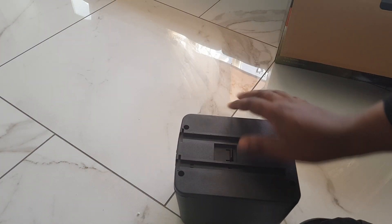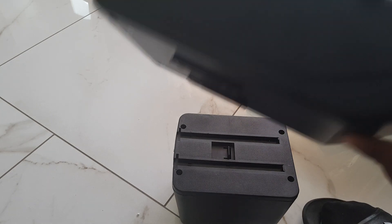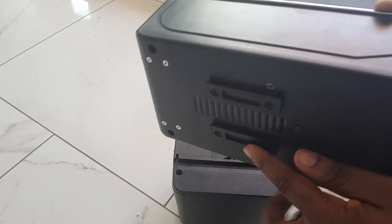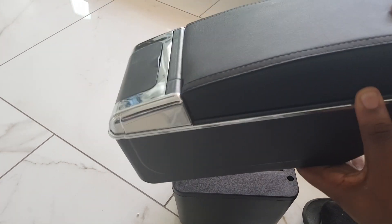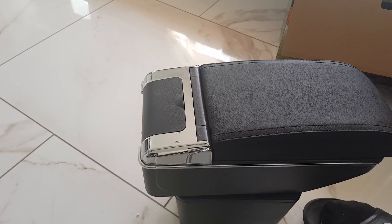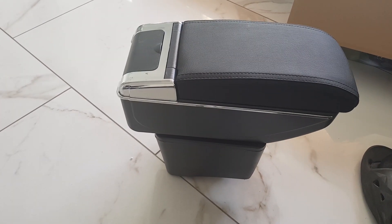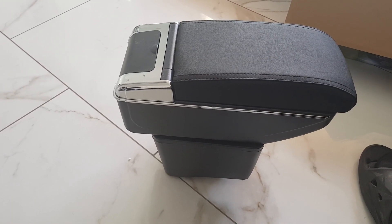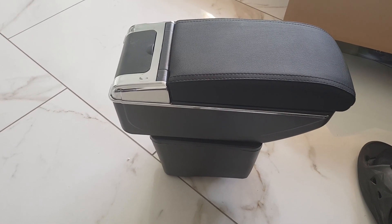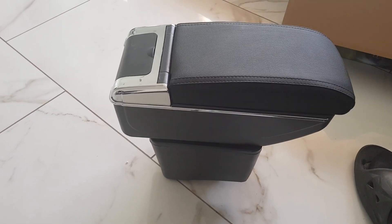There we go - this is now on there, it's not coming off, and you don't hear any rattling or anything, so that's good. Essentially what this is going to do is sit in place in the car. The armrest comes along - there are two bars which are then going to slide into that gap, and it's going to sit on top like this. It won't look too bad when it's actually in the car, so now I'm going to go to the car and fully put it in.